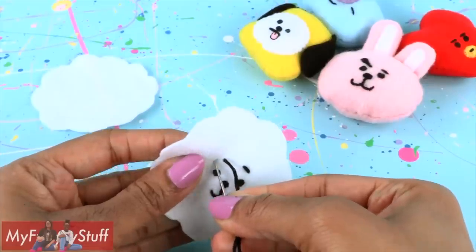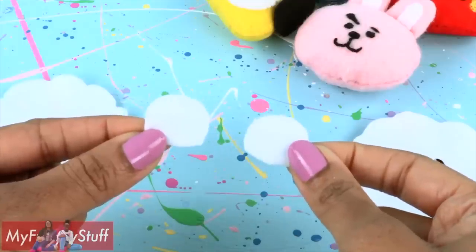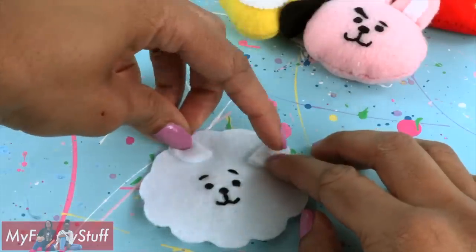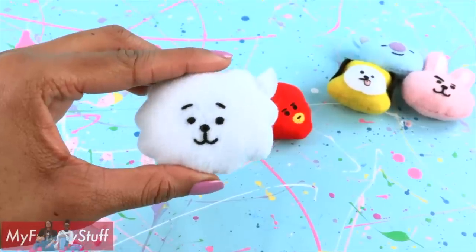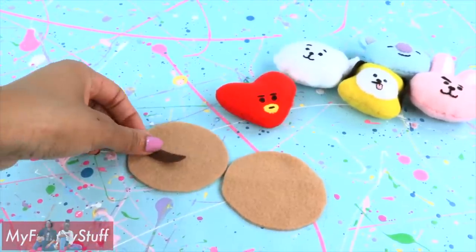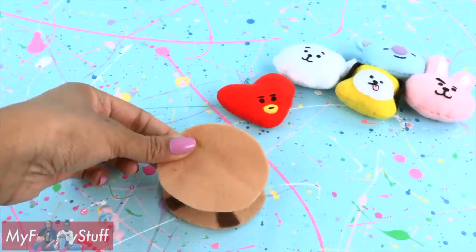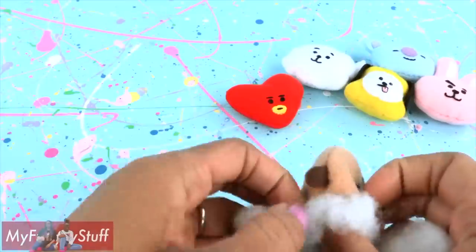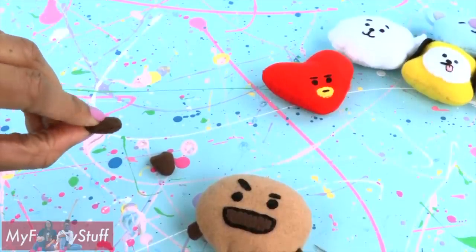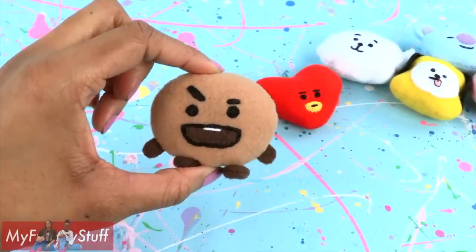For RJ, we cut two cloud shapes out of felt, then stitched on the face. Cut two small ovals, fold them in half for ears, position them on the face, add another layer of felt, then sew just as before. Cut tan circles, a mouth, and two arms, sew on a face, add the arms and the other circle of felt, sew and flip, add fluff, and sew the opening closed. Make two small brown feet by sewing together two pieces of felt and sew them to the bottom to make Shooky.